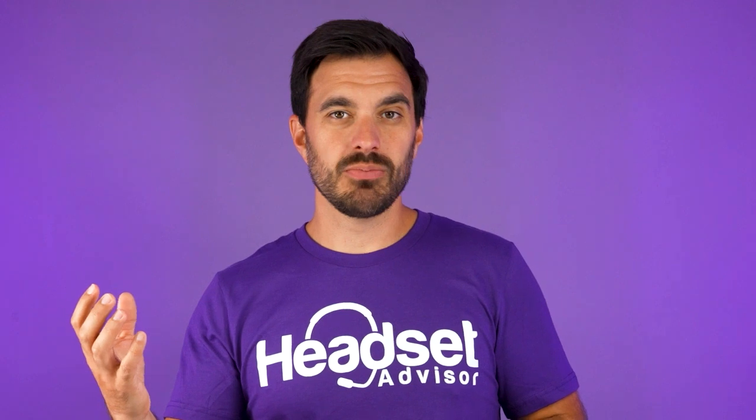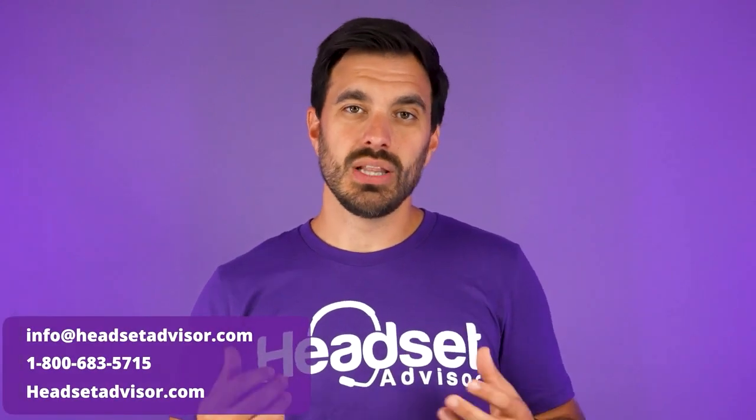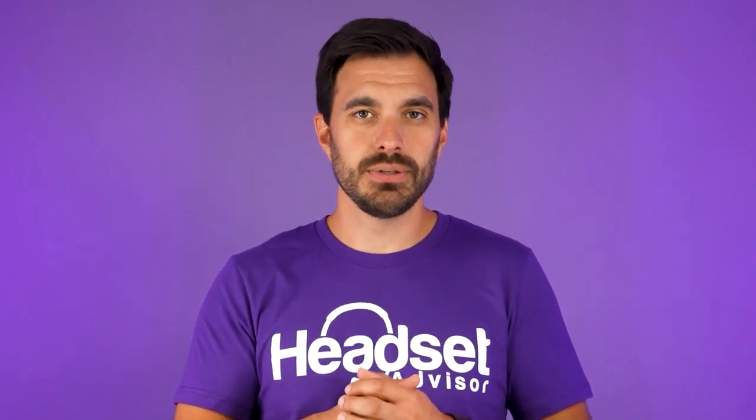These are just two of many options available for Chromebooks. If you want a recommendation based on your situation, work environment, or the type of Chromebook you use, that's what our team at Headset Advisor does every day. Call us, email us, or live chat with us, and we will give you a proper recommendation absolutely free. Please reach out — we would love to help you.